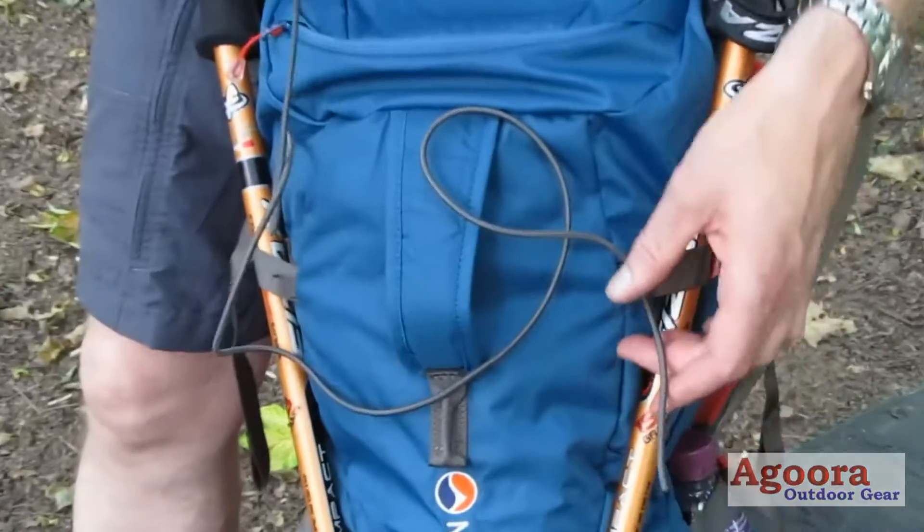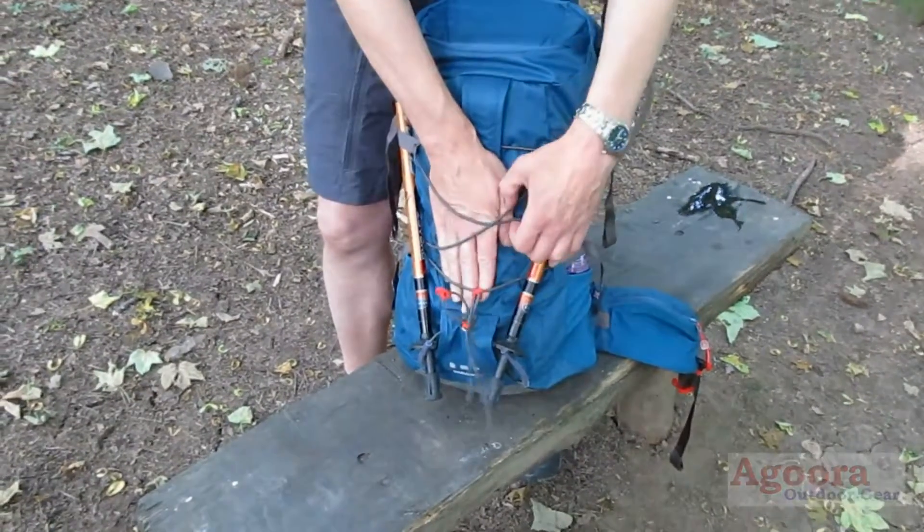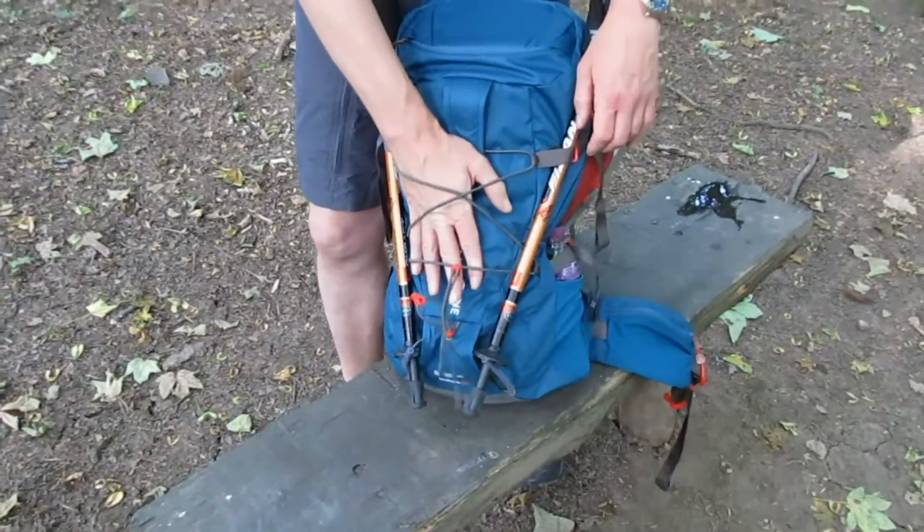The rucksack comes with an elastic drawcord. This can be attached to the front loops for additional stretch front storage.